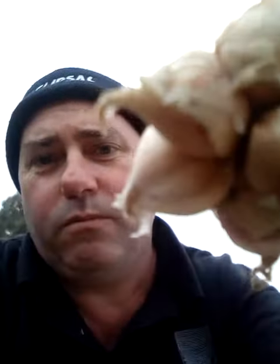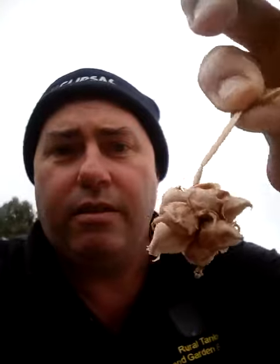Now these guys — the head of these — each one of those little bulbs will itself grow one of these. And this splits up, so this is one; it's like a clove, almost like a garlic clove.